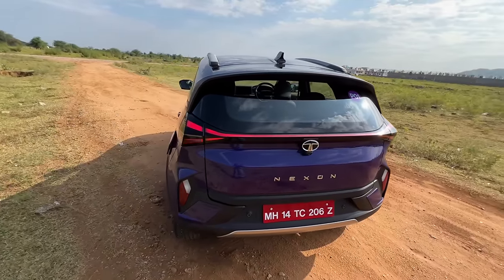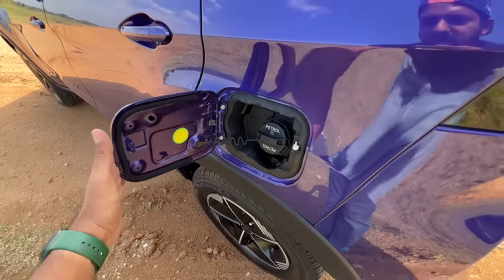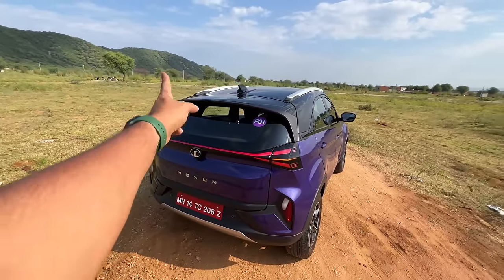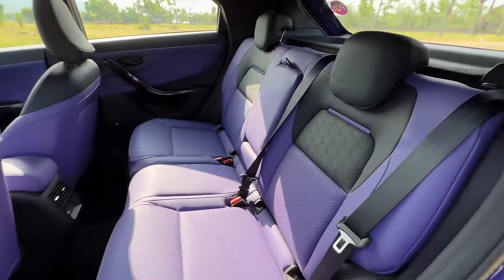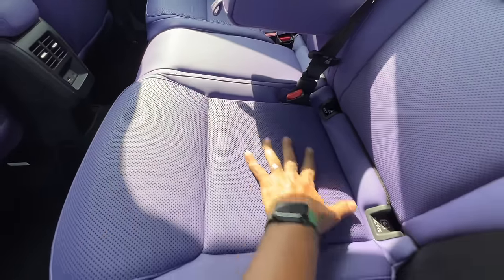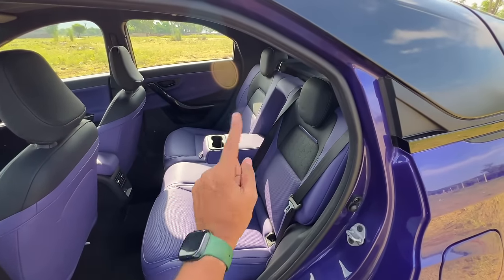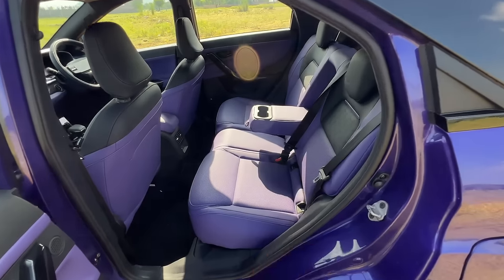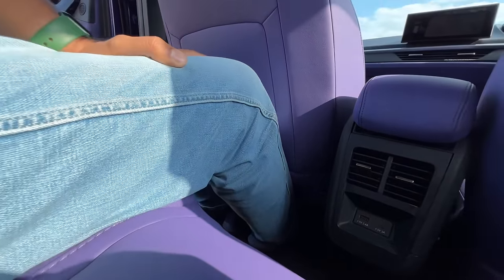The fuel filler says E20 compliant — this is the petrol. The seats have been revised and are more comfortable now. The centre passenger doesn't get a headrest, which is a bit sad. There's a centre armrest with twin cup holders, ISOFIX child seat mounts, and seat belt alarms at the rear. Space inside is quite good — foot room and knee room are fantastic, leg room is good, under-thigh support is average, and headroom is just adequate.